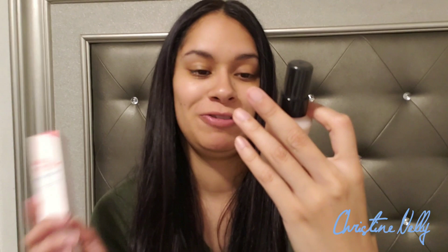Hi guys, Christinelli here, welcome back to my channel. Today I'm going to be reviewing the No Poreblum Prime Essence by Touch and Soul. I love their original No Poreblum primer — the smooth and pore-covering top secret for perfect makeup. It is the best primer I've ever applied on my face. It just makes your face look flawless with foundation, it's amazing.